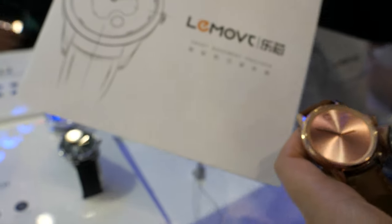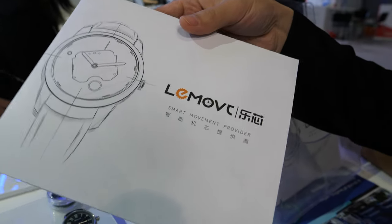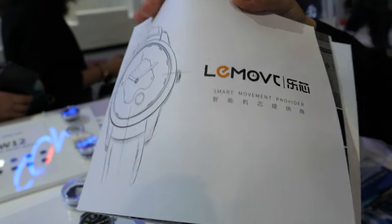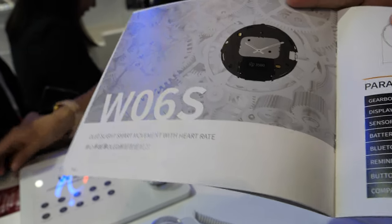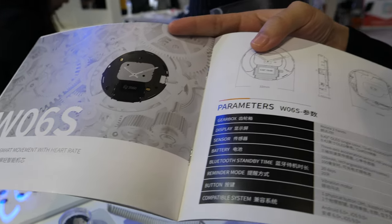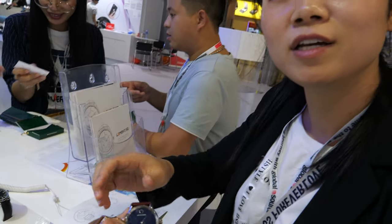Our company also has a factory to make the smart movement — we do the movement by ourselves. Is it Chinese movement? Chinese movement, but we use famous brands like Ronda and Sikho. So you also work with Swiss movement?